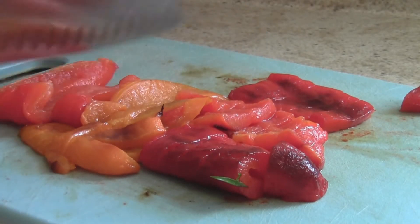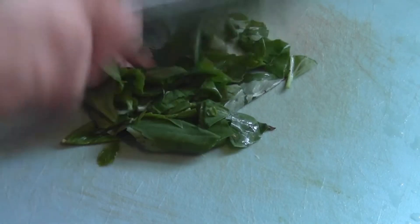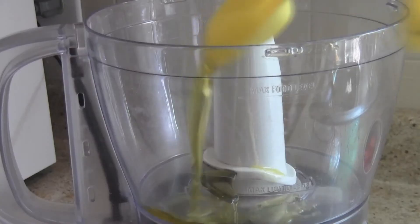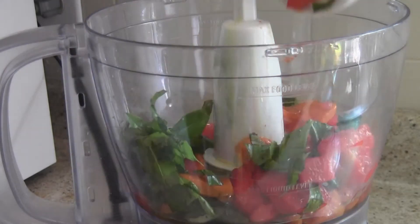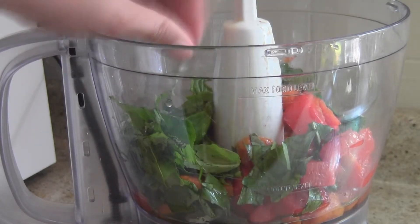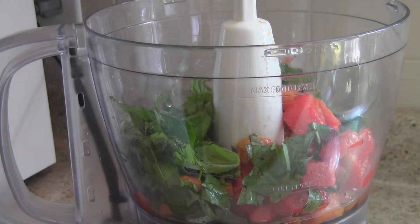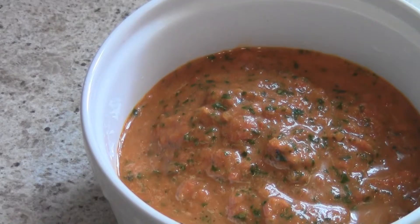We're going to go ahead and finish making the sauce for the orzo. I just used a package of basil from the store, so take that out and give it a quick chop. Add 1 tablespoon of extra virgin olive oil to your food processor or blender, add the peppers and the basil. You should also add the juice of a half a lemon right now, which I didn't do until afterwards when I realized it needed it — so it definitely needs it. Blend it until it's smooth and set it aside.